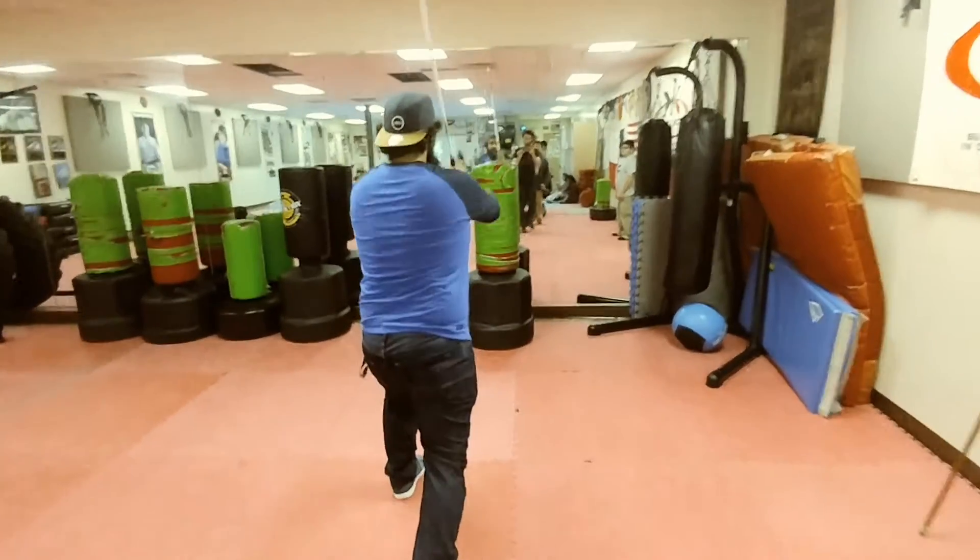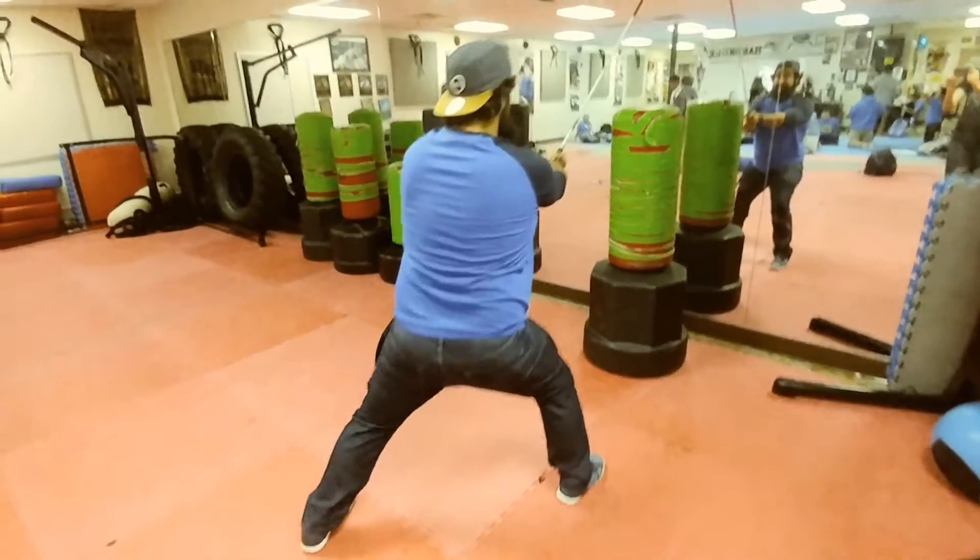Tap. Tap. Step through with your right leg. Strike. I'm going to scoot back just a little bit.